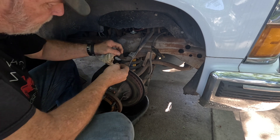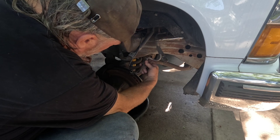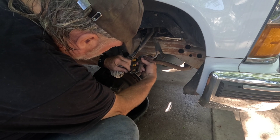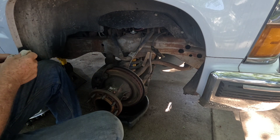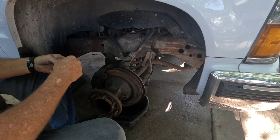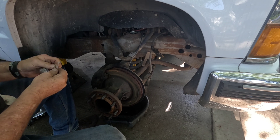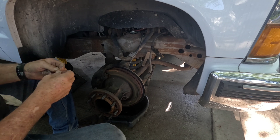It looks like both my copper washers should have stuck to this — yep, they're both there. Of course, brake fluid in the caliper is going to leak out. My new hose comes with new copper washers.